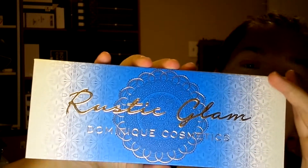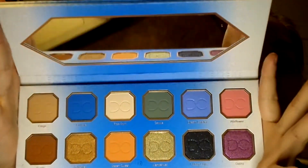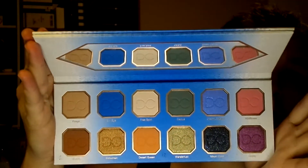This is the Rustic Glam Dominique Cosmetics palette — it's just beautiful, gorgeous, I love this. And if you just open up this bad boy and look at the colors in here, you are not human if you cannot love this palette. The names in here I'm absolutely in love with — it calls to my gypsy soul: Train Catcher, Wildflower, Gypsy, Moon Child, Wonderlust, Desert Queen, Bohemian Suede, Free Spirit, Evil Eyes. I love it.